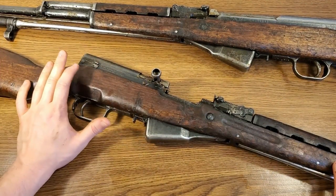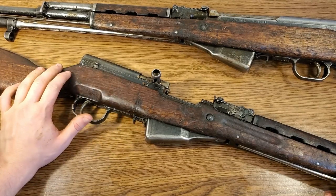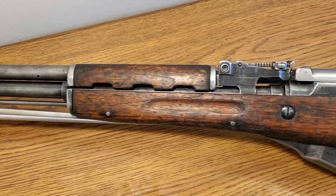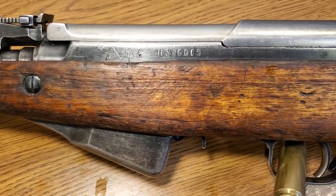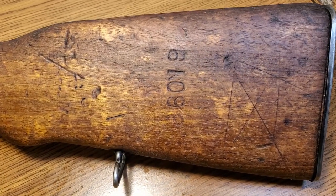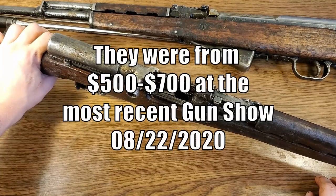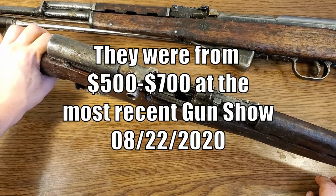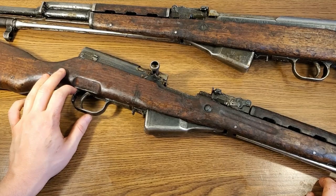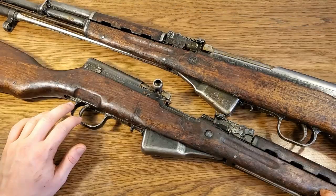If all you have is an SKS they are an effective combat implement for sure. Plinking-wise they're a ton of fun — the ammo is readily available and not very expensive for a centerfire rifle cartridge. They look cool, have really cool history, and are still affordable at the moment. I see a time in the future when SKS prices will shoot way up — they'll go to $400, then $500 within the next three years at minimum, and possibly $1000 over the next 20 years. That's one of the reasons I wanted to add one to my collection now while they're still easy to obtain and cheap.